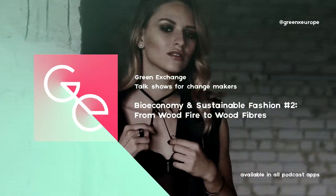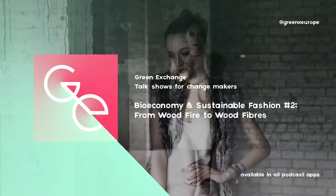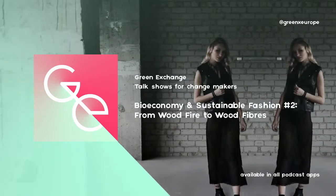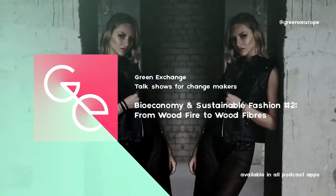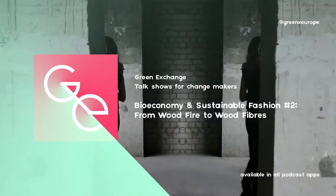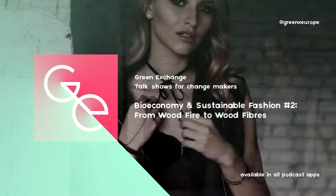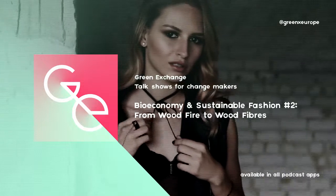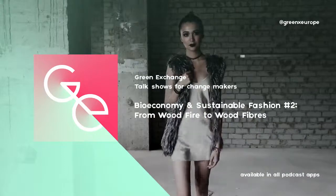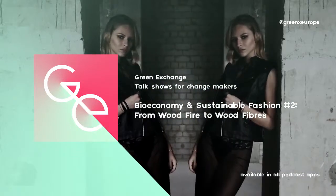What happens to those fibers once they are on the market? We need to look at the rest of the life cycle — the production, how we use our clothes, how to prolong the lifetime of our clothes. Exactly like cotton, cellulosic fibers are very difficult to recycle. Fibers in general make it hard to close the loop because they degrade. So how do we solve this degradation issue?